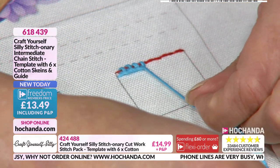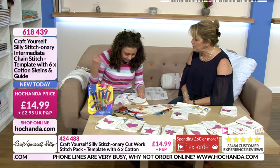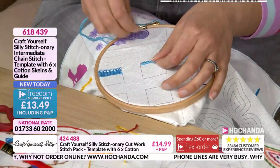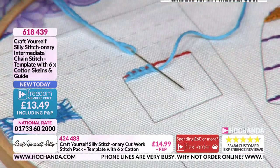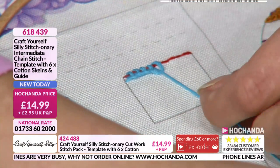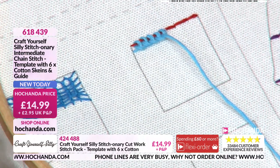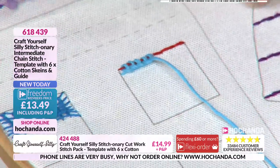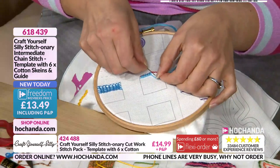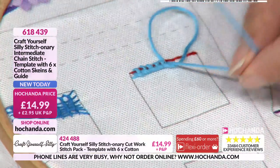Don't pull it too tight — this is all about tension, keeping it really nice and even. Up the top, down through the bottom, over your previous stitch, and then pull through. I'm right-handed, but if you're left-handed you can go the opposite way, whatever's more comfortable. When you start stitching on camera you do get yourself in some very strange positions! You can see that row starting to form — I'll get to the end and then come back the other way, and I might change colors so you can see where I've been stitching.